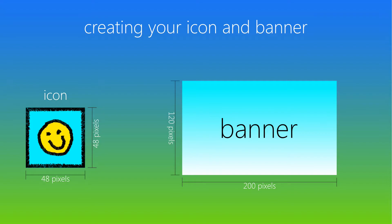If you so choose, you should now make an icon and a banner for your CIA from scratch. Otherwise, pull images from online.